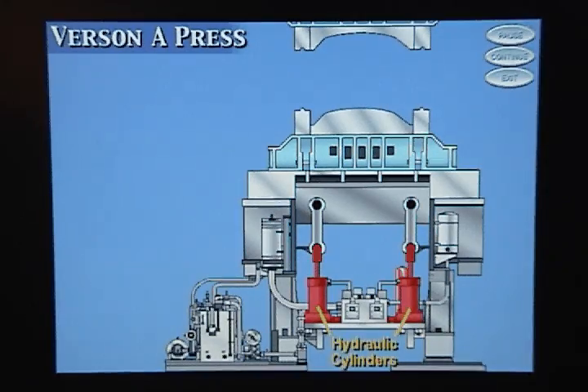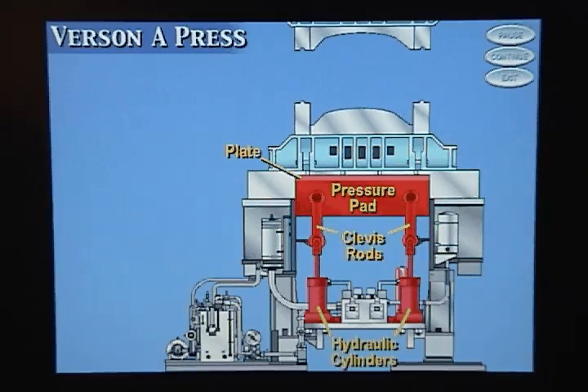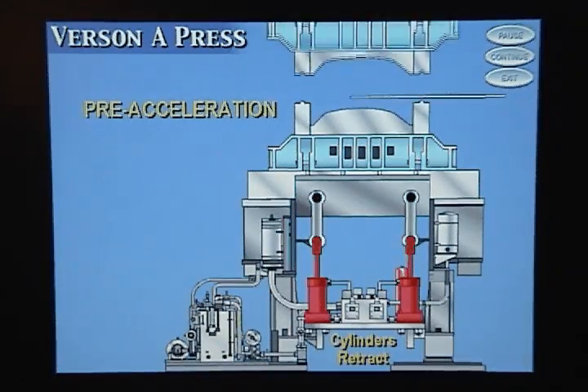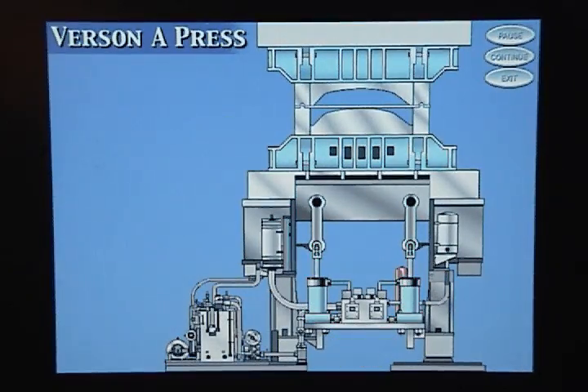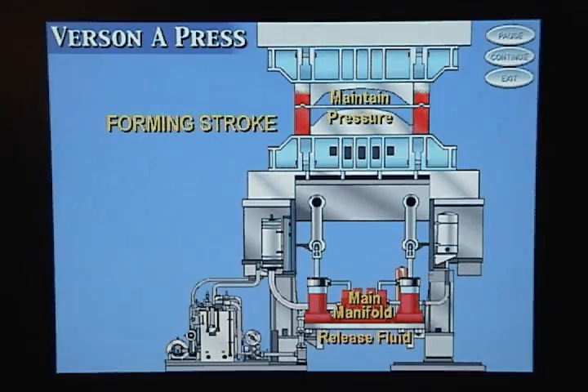The hydraulic cylinders extend and retract. When the two hydraulic cylinders extend, they push on the clevis rods, which push on the pressure pad, which push on the plate, which push on the die pins, and raises the lower binder ring. During the pre-acceleration phase, the hydraulic cylinders retract. Then, during the forming stroke, valves in the main manifold block release just enough hydraulic fluid from the hydraulic cylinders to maintain the specified pressure between the binder rings.